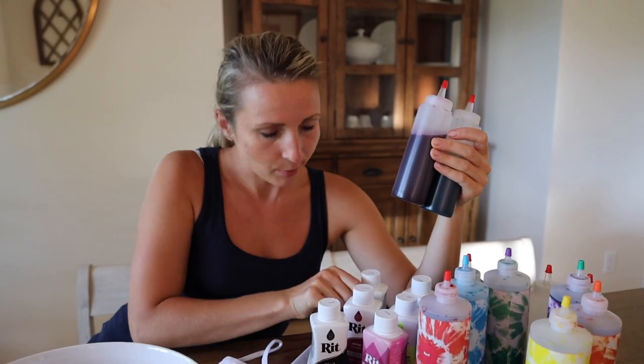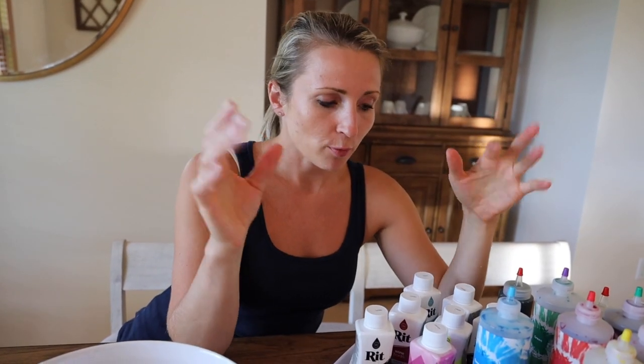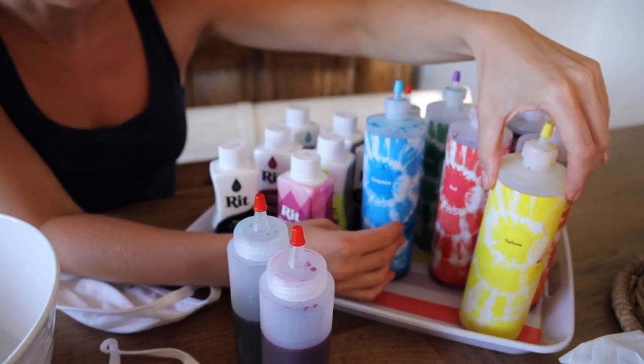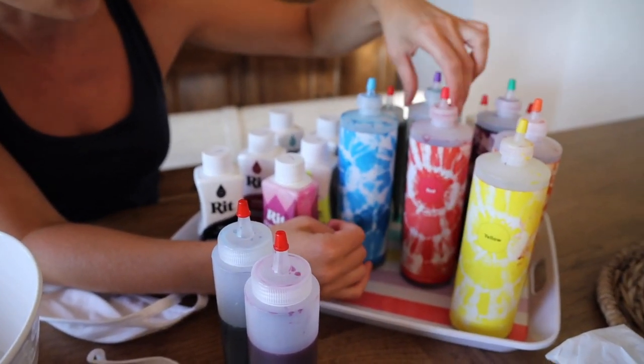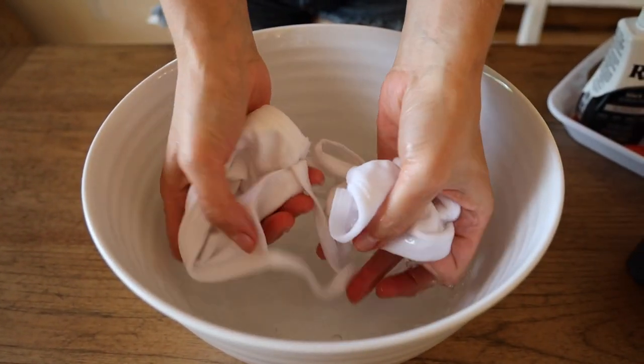For this one I'm going to do the crumple pattern. For the second face mask I'm going to do the spiral pattern. The dyes I'm going to use are yellow, orange, red, green, and blue — hopefully I can use them all.